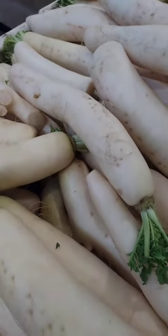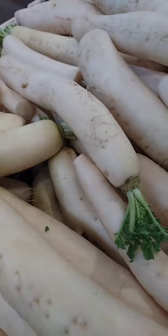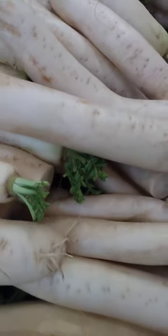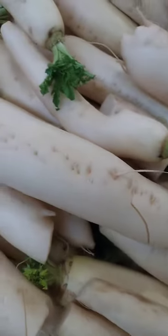Pickled daikon: this is a simple dish made by pickling slices of daikon in a mixture of rice vinegar, sugar, and salt. It is often served as a condiment or palate cleanser in Japanese cuisine.